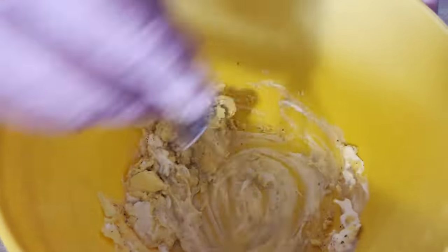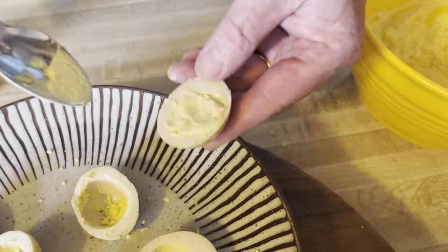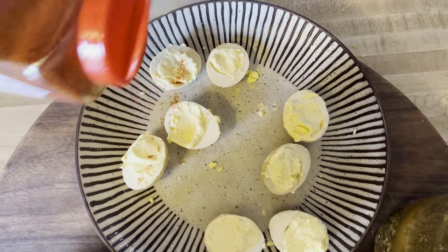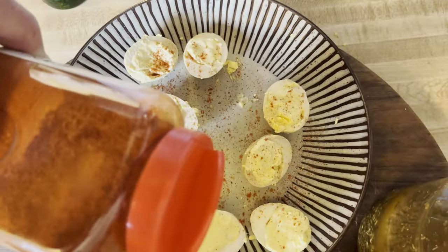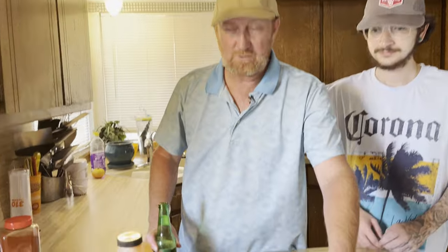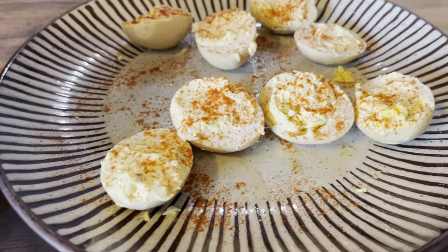We're just going to mix this up. Now we're just going to go ahead and add the paprika right on top. Ghost pepper pickled deviled eggs - don't they look great? They smell pickley too.